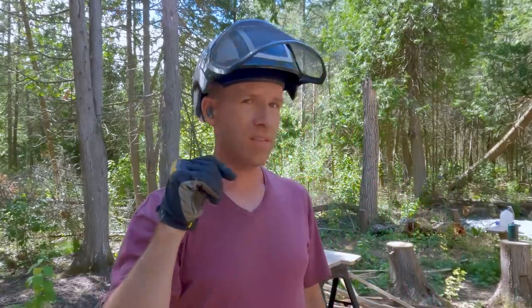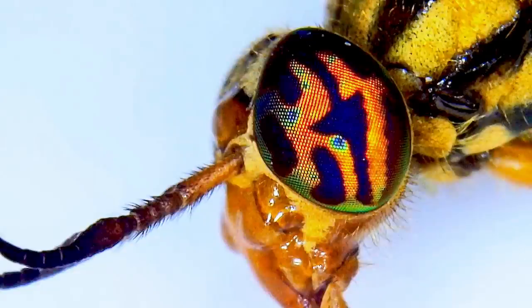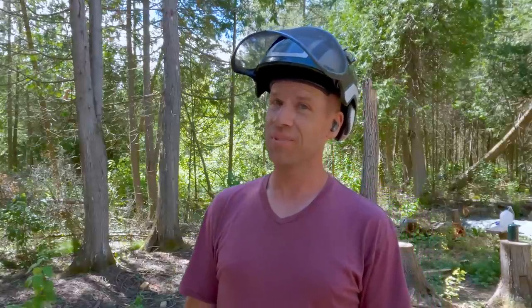Man, those deer flies are so nasty. I've been talking about them for a couple months now - they're really fast, they're hard to catch. I've been trying to catch one for my collection to look at under the microscope and see what kind of mouth they have that can draw blood in like half a second. I smacked one, didn't squish it, saved it and put it under the microscope. Look at its eyes - is that crazy or what? The head is like barely attached, and those eyes are freaky. Bugs are bizarre, very bizarre.